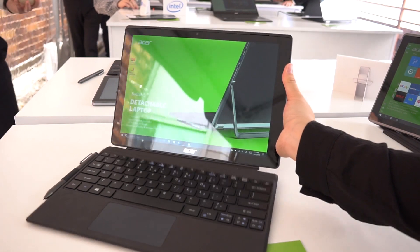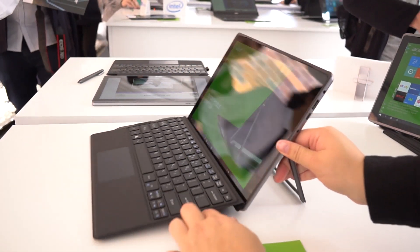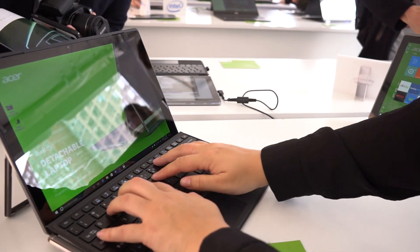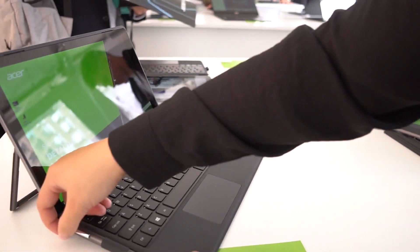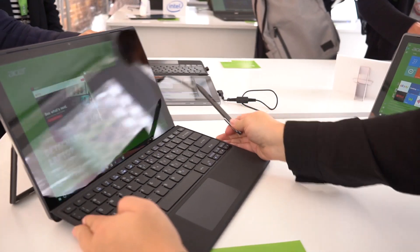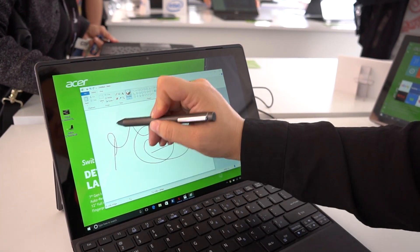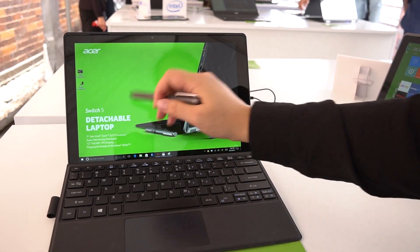These also have magnetic docks — they snap right in and kind of tilt it up, giving you a really nice angle for typing. There's a pen that fits in around the side. The stylus performance looks very nice and smooth, with a very good tip on here.